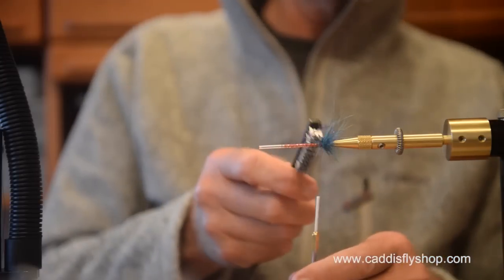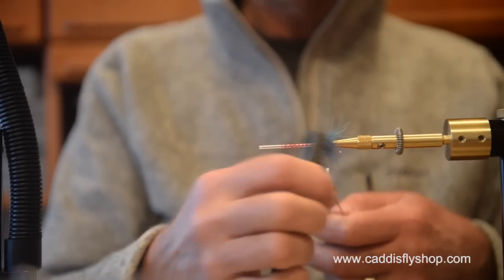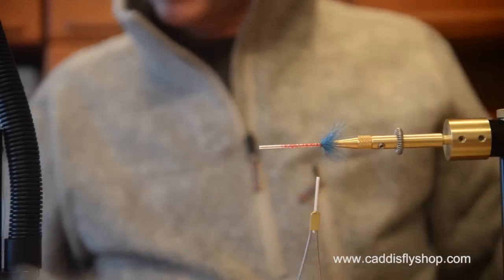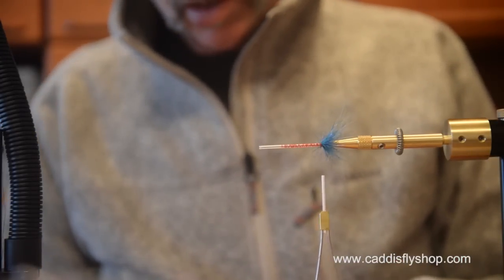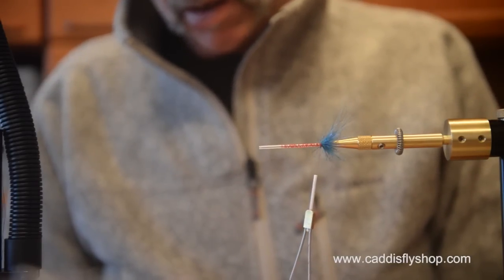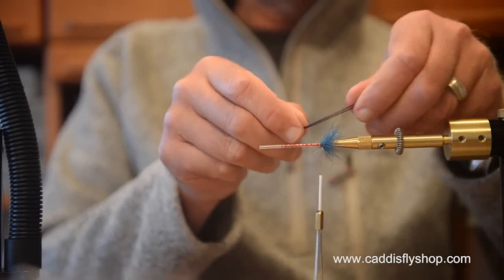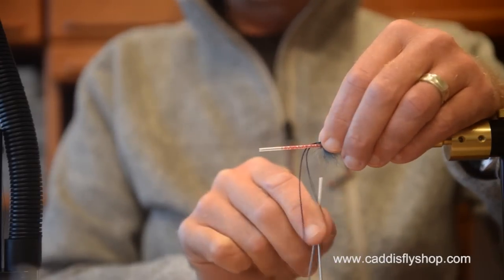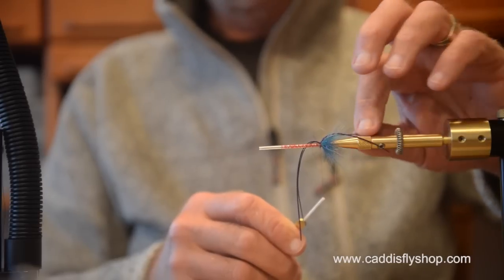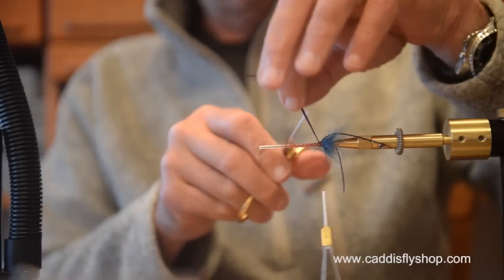I have my tools here sort of organized. I'm going to throw in just a couple of strands of grizzly flutter legs. I'm not worrying too much about spreading them perfectly — I find the river's current takes care of that quite nicely.